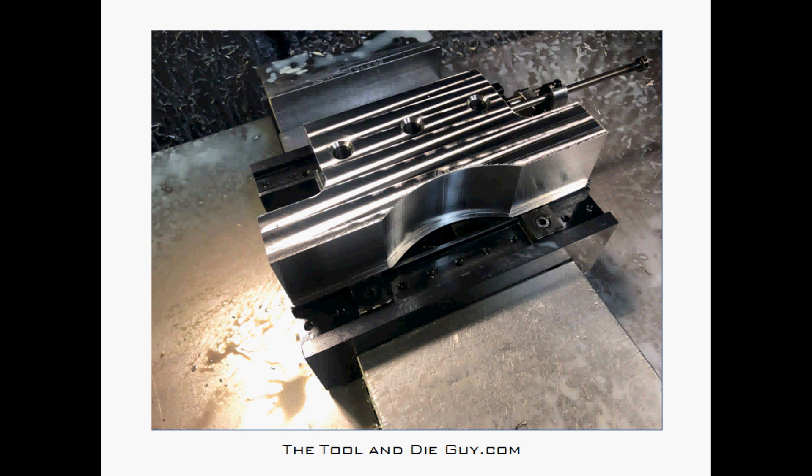This part is 304 stainless, and I have much better luck machining with the side of an end mill on stainless than I do with the bottom — or the end — of the end mill. I've taken a pass over the top here and then walked all the way around the part.